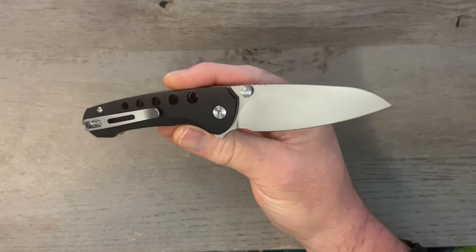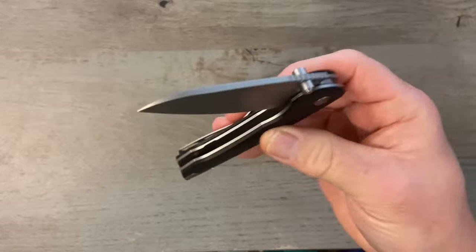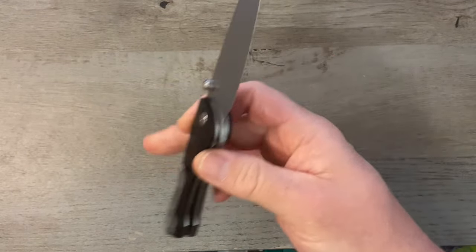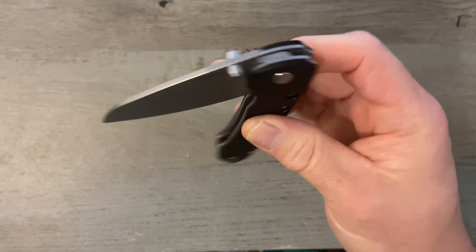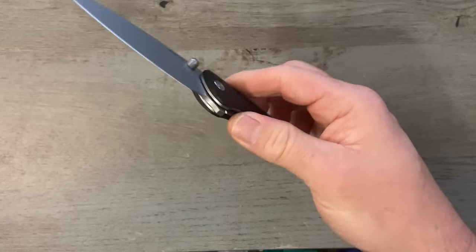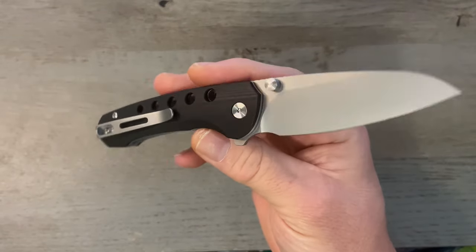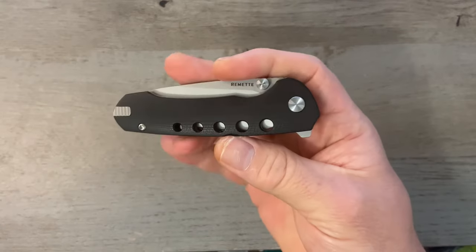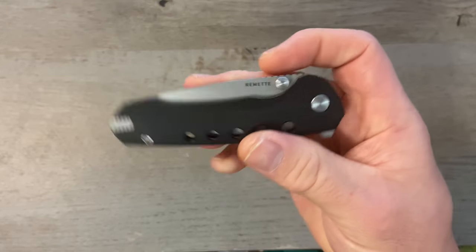They do offer this knife in a premium version, which I think is really cool about Remet — they seem to offer all their knives in both a budget version like this one and a premium version. The premium version is all titanium with M390 blade steel. I will link the Remet website below and also link the premium version if you want to check it out.